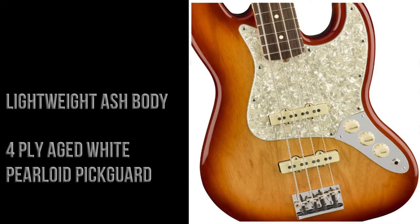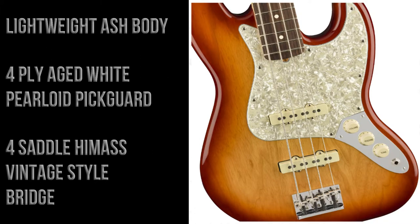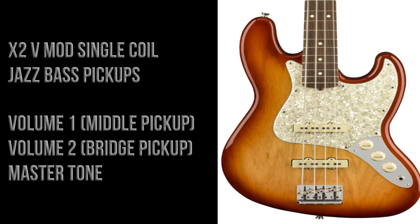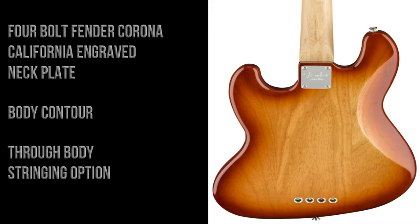The guitar features a lightweight ash body, a four-ply aged white pearloid pickguard, and a four-saddle high mass vintage style bridge. There are two V-Mod single-coil Jazz Bass pickups — volume one for the neck pickup, volume two for the bridge pickup — and a master tone control.